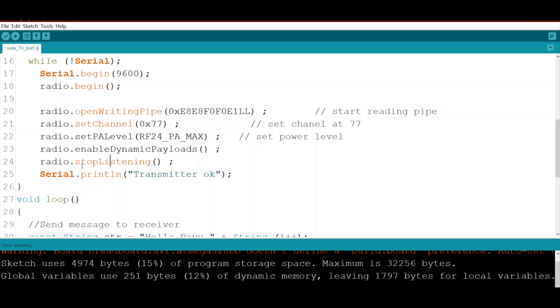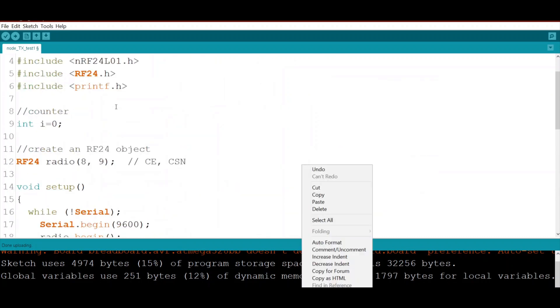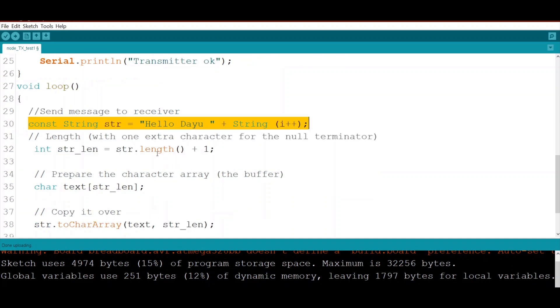After finishing the setup, we print to the serial monitor that the transmitter is okay. In the loop, the message we send to the receiver is 'Hello there you' plus the current counter value. We concatenate the counter to the string.